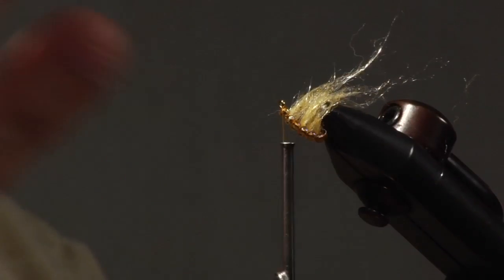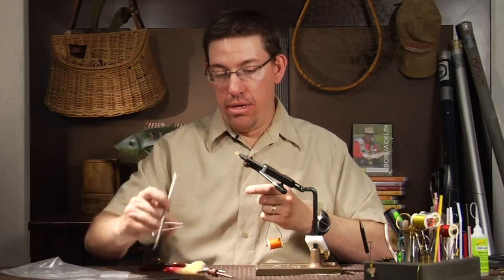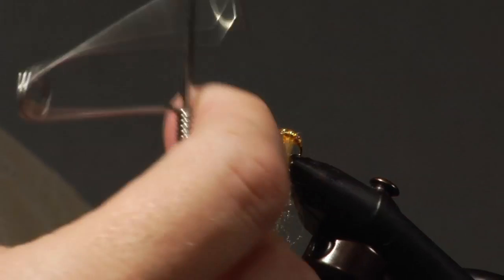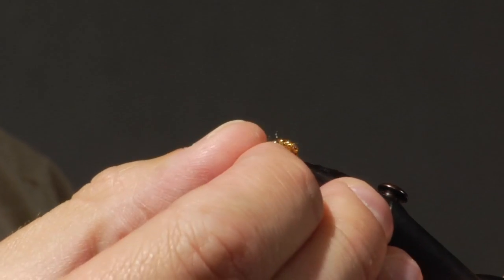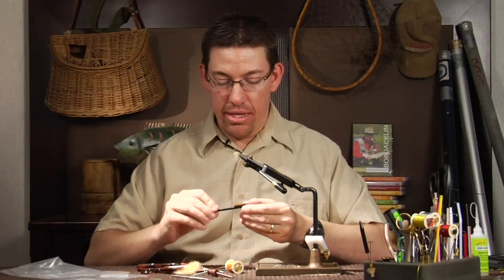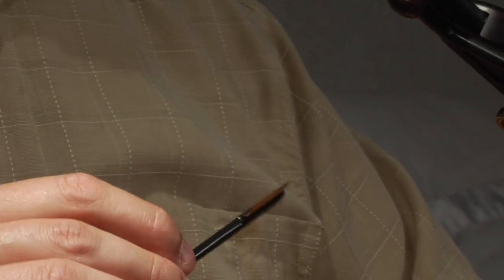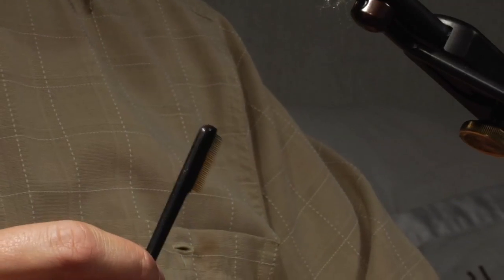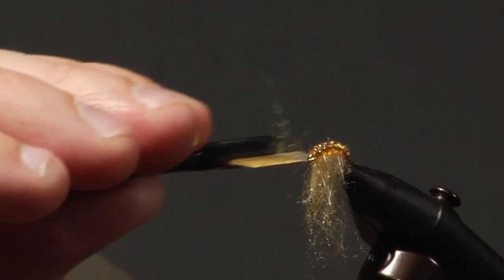Now we're ready to form our head. At this point we just go back to doing the same thing. I rotate my vise back to its normal position and reposition the hook so I can see it. Build up the thread just a little bit, and end with a whip finish. Pull tight and trim off the thread. Then I'm going to use a tool you can get at a beautician supply — it's just a mustache comb. It works perfectly to comb out dubbing, and I simply use that to make the dubbing nicely combed out.